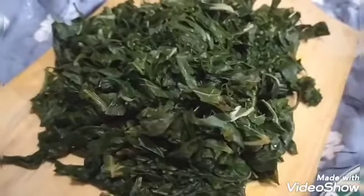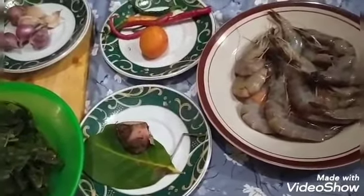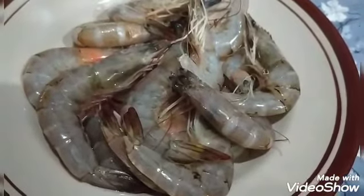Kemudian kita siapkan bumbu-bumbunya ya untuk kita masak. Ini aku pakai udang, daun salam, lengkuas, tomat, cabai ya, kemudian bawang merah, bawang putih.